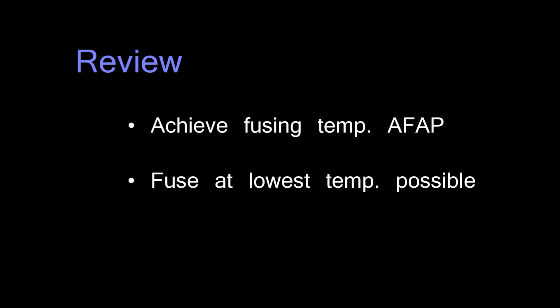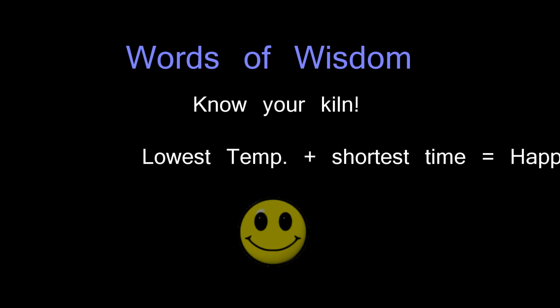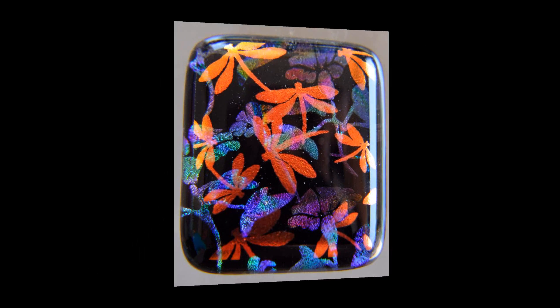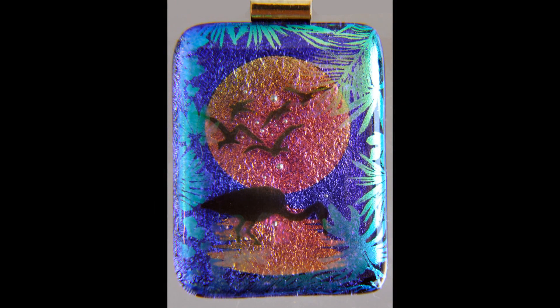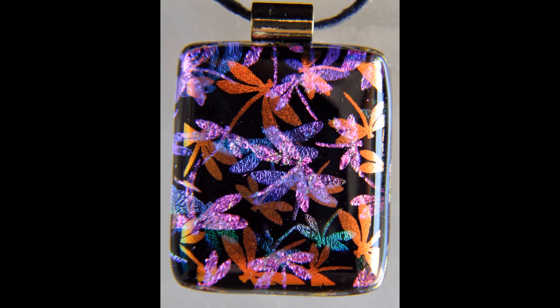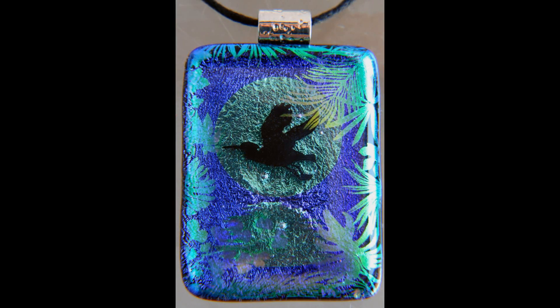The side benefit of this is it gives you a great deal of control over how your finished piece is going to look. As you can tell by looking at some of these examples we have out here on the table, I want you to note two things: not only the brilliant color of the dichro, but also look at the lines of the pieces — they're all perfectly straight. None of this stuff has been cold worked. So follow these few simple guidelines and it's going to greatly enhance the beauty of your dichroic jewelry. Thank you.